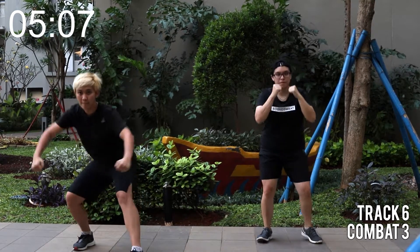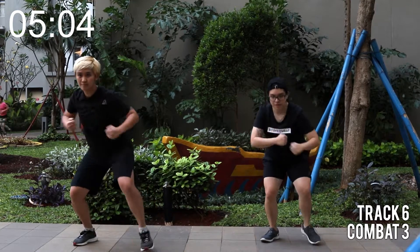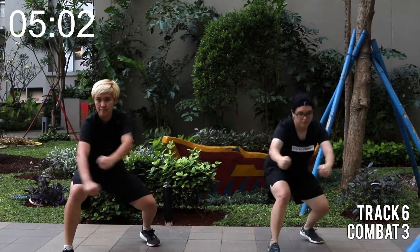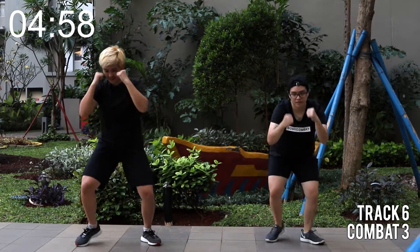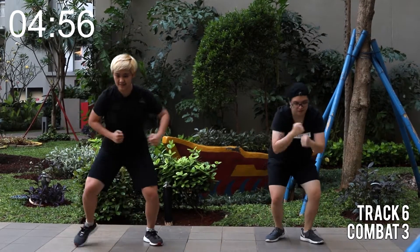One squat, one shoot. Knees down, press the heels, chest is up. A few more. Last one, hold.